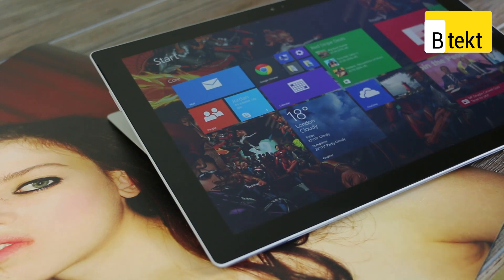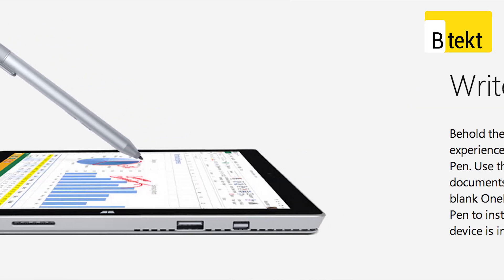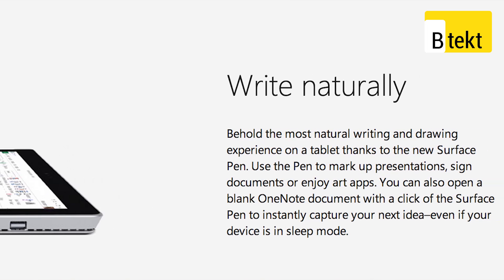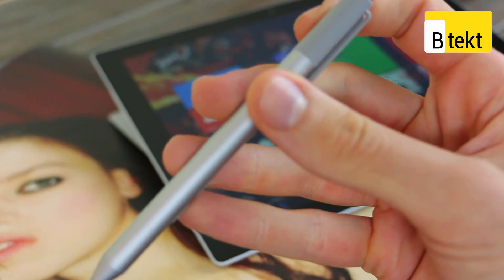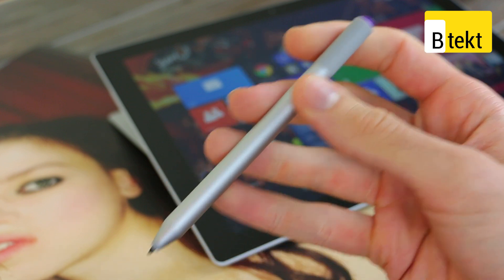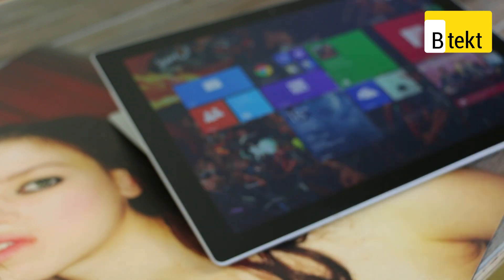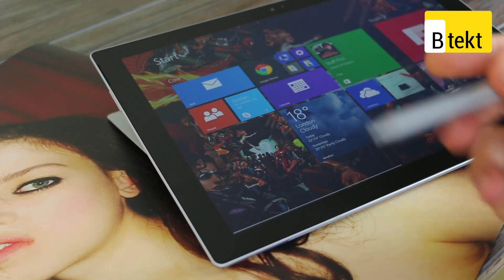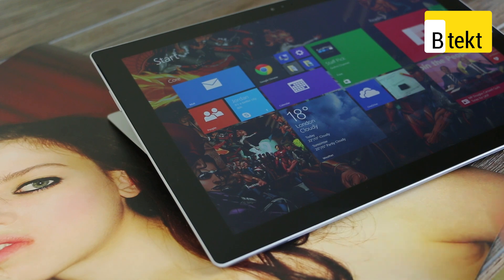Instead of a Wacom digitizer you've now got an Ntrig digitizer. This means a couple of things — obviously you've got those cool functions we've already told you about on the pen, and that's possible because this is an active stylus, not a passive stylus, so it requires a battery. What you also have, however, interestingly, is 256 levels of pressure sensitivity with that pen, as opposed to 1024 on the Wacom digitizer.